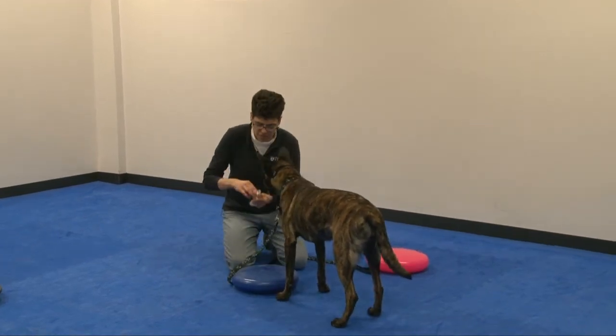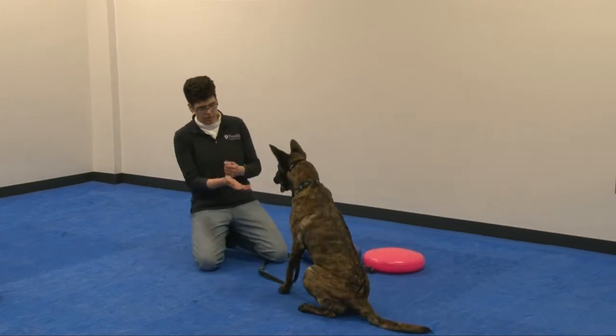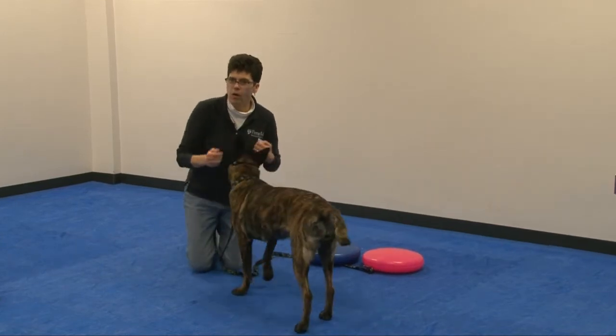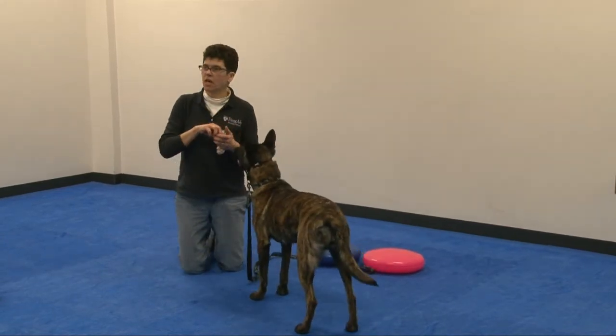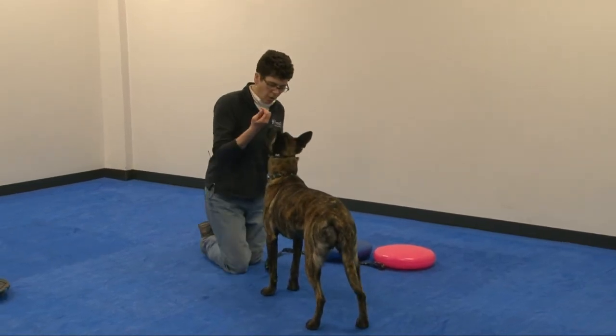Most dogs, when they go from a sit to a stand, pull themselves forward with their front legs. So what we're asking them to do is push themselves up with their back legs, and that's going to build the strength in their back end and their lower back.